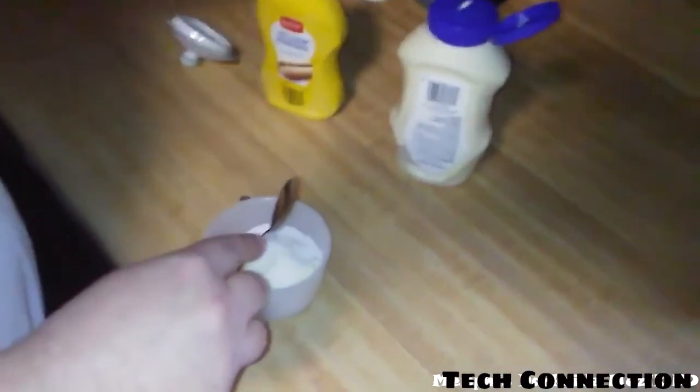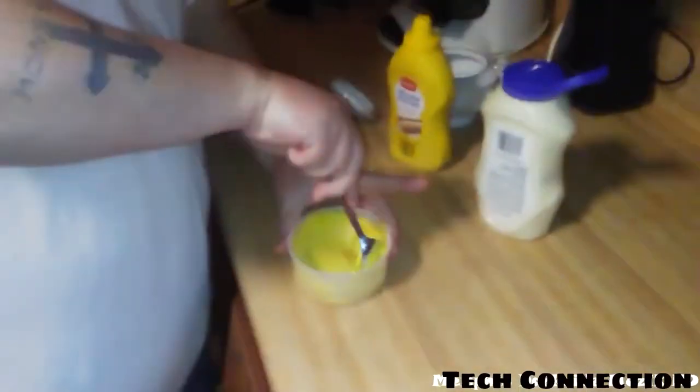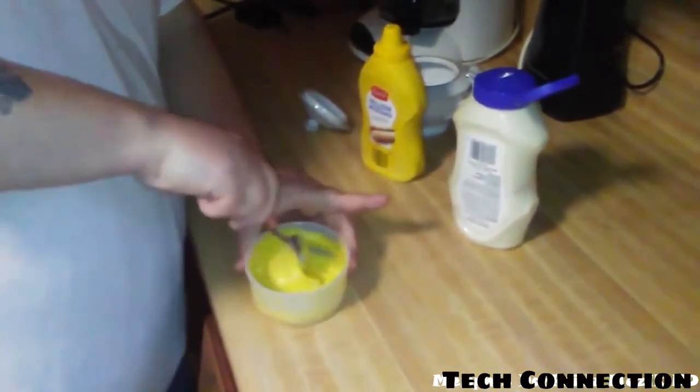A lot of people say you got to have actual honey. Now what I'm going to do is just stir it up. A little stirring here.